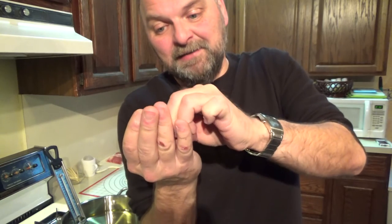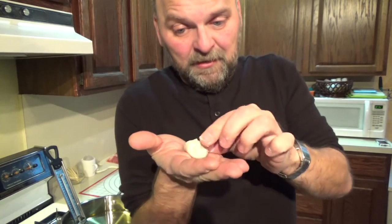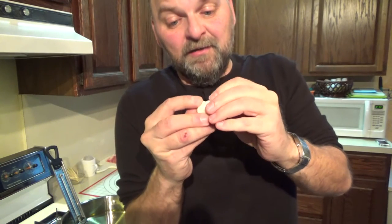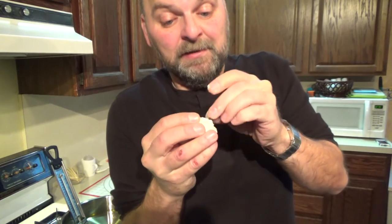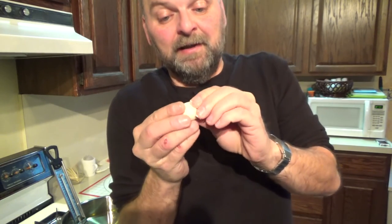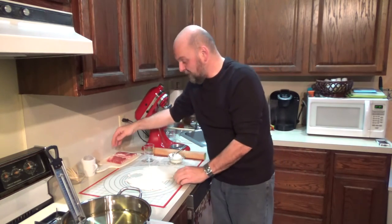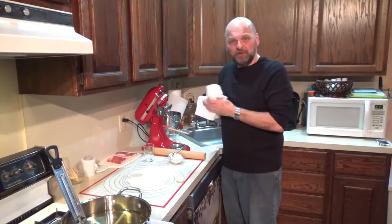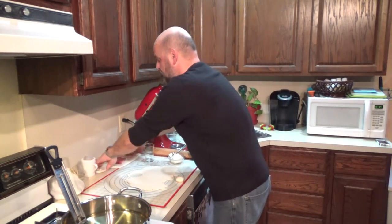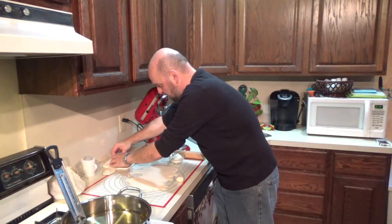Keep pinching up the sides so you have it all enclosed and you have this little bomb. Don't overfill it otherwise you won't be able to close it up - you want to make sure your filling stays in there. Make this little ball, then take your bacon and cut it in half. You need about 10 strips of bacon, just cut them in half so now they're short little strips.